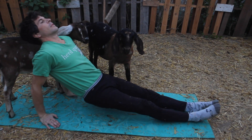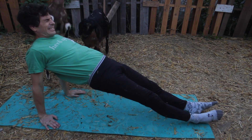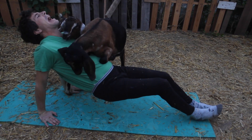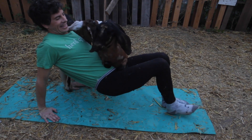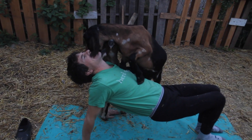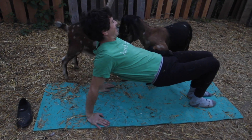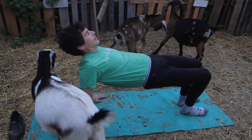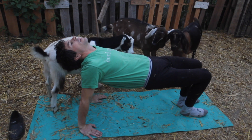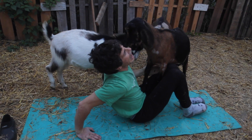Now we're going to go to a reverse plank position — this one's great for the butt and great for the lower back. Not easy to do with teenage goats jumping all over you, but nonetheless possible with a little bit of effort. You can bend the knees if you want to. Moose is just really out to get me today — that's the one that's been jumping on me in this reverse plank position.